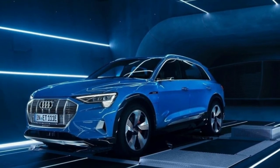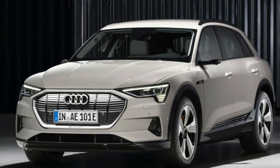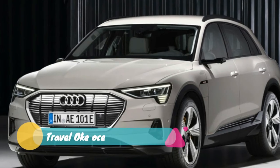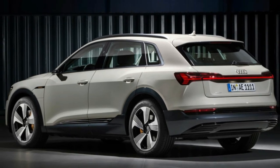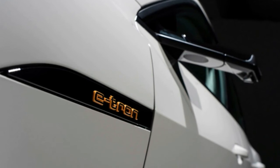The e-tron isn't cheap. The entry-level Premium Plus model starts at $75,795, but it comes well-equipped with a 16-speaker B&O sound system, 12-way power-heated and ventilated front seats, a panoramic sunroof, and the aforementioned 20-inch alloy wheels.